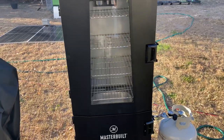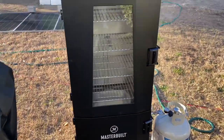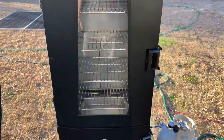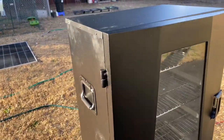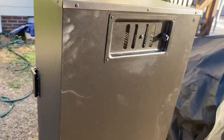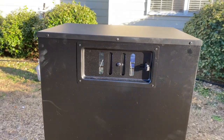Hopefully y'all found this video helpful. If you're interested in looking for a smoker, this is the Masterbuilt propane smoker — I'm not affiliated with them at all, this is my first smoker I've ever had. If I could talk to somebody from Masterbuilt, I'd tell them they need to make the instructions more user-friendly. If they're gonna label parts in the book, it would be nice if the actual parts were labeled too. But thank y'all for watching — hopefully everybody has a great day, great evening, a happy New Year, and we'll catch you on the next one.